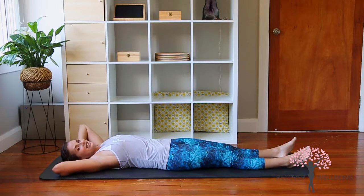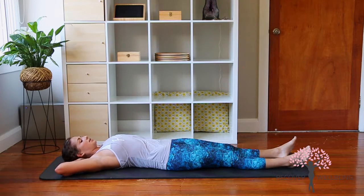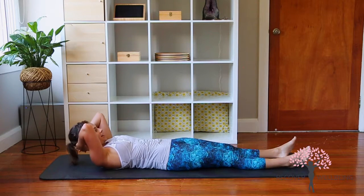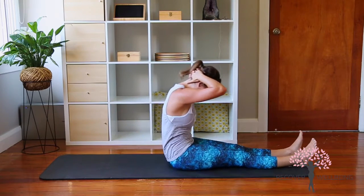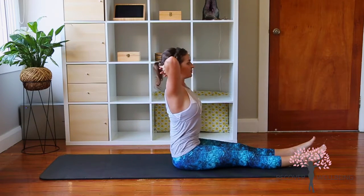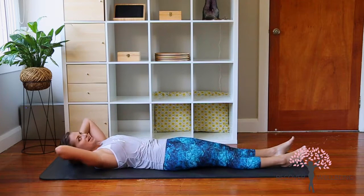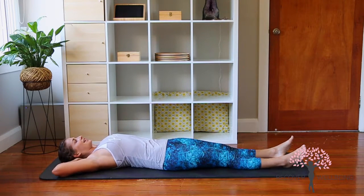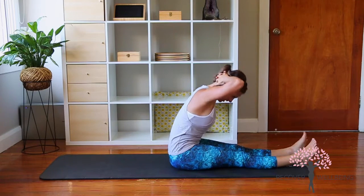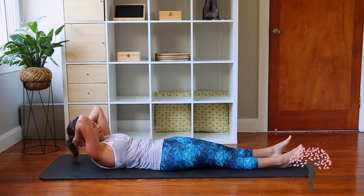Now we're going to take the hands behind the head to make it a little harder. If you had enough trouble with the previous one, just keep up with that. If you want to work harder, take the elbows in towards each other, hands behind the back of the head, and exhale curling up. All the way up and over, facing the legs. Here we lengthen the spine, open the elbows outwards, then tilt back as far as you can before you need to tuck the tailbone under, bring the elbows back in, and roll all the way down with control.